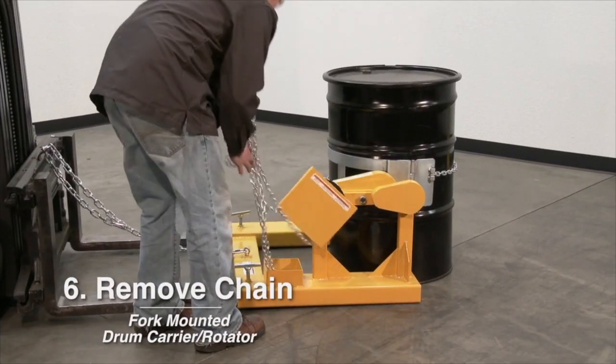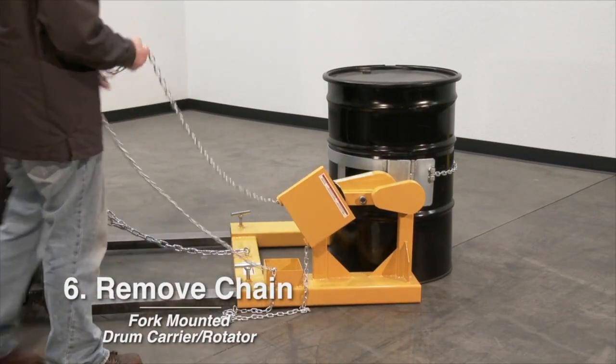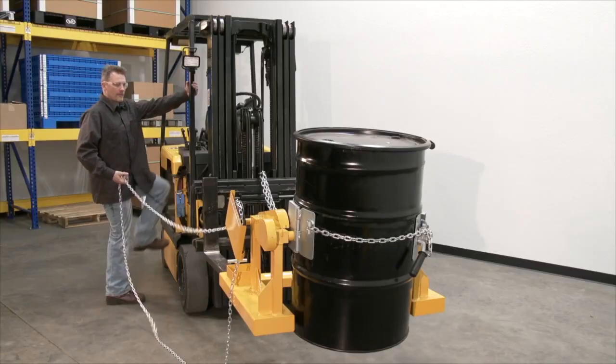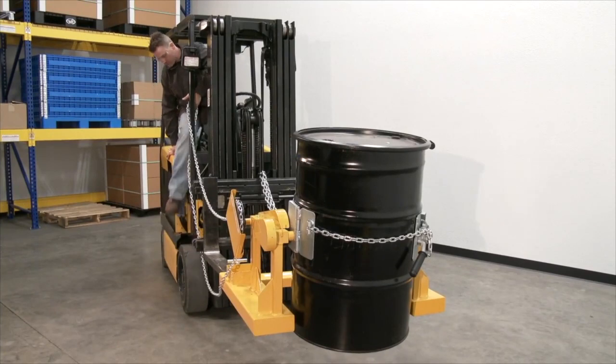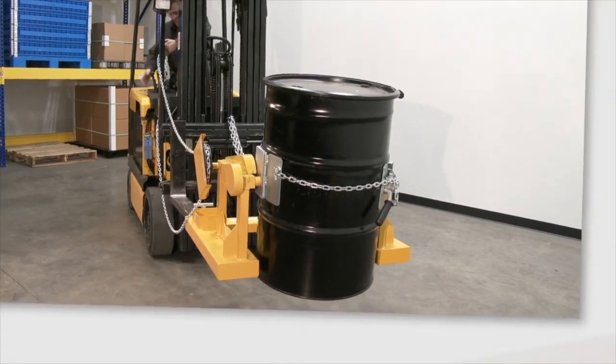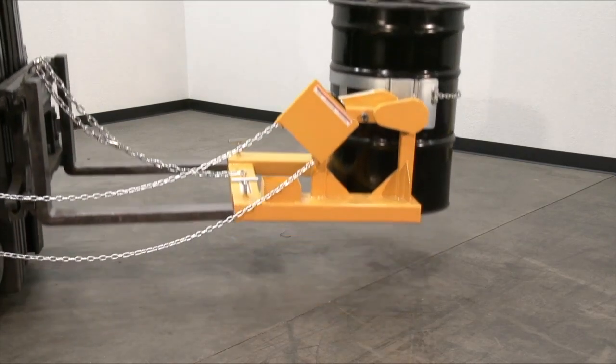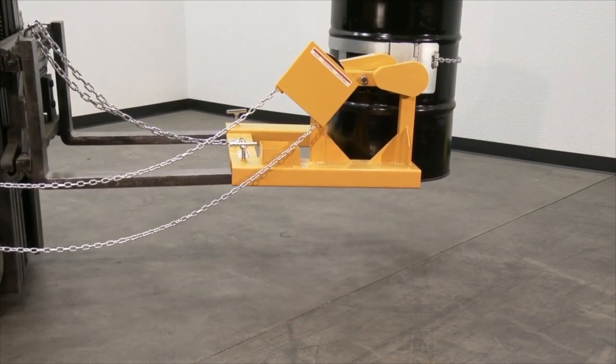Number six: Remove control chain from box and place end of loop near operator seat. Raise forks and transport drum in vertical position.